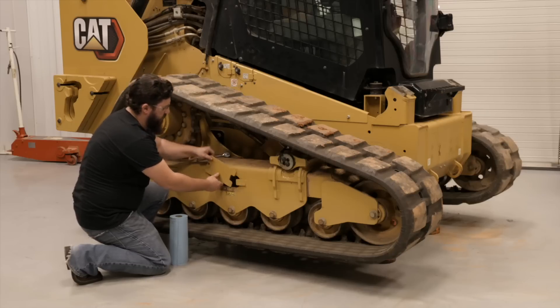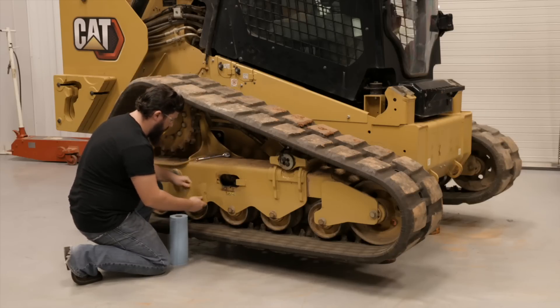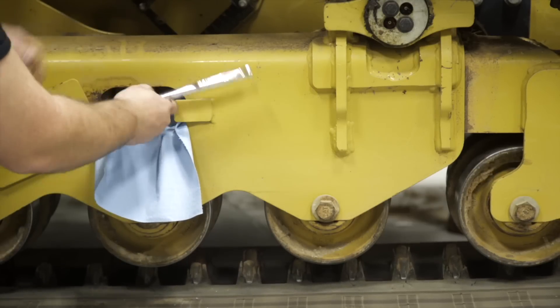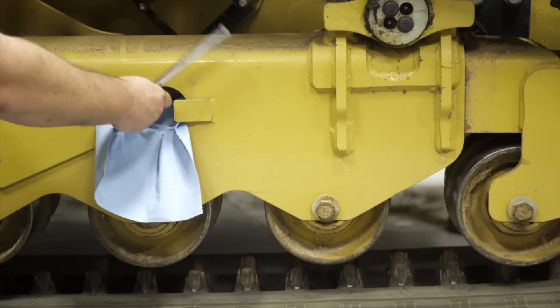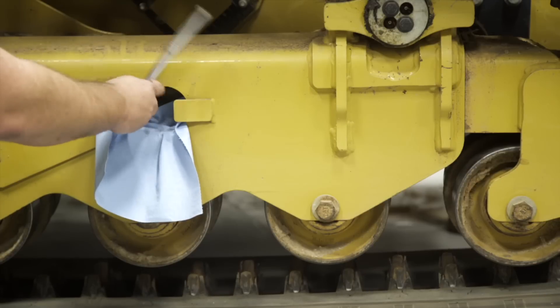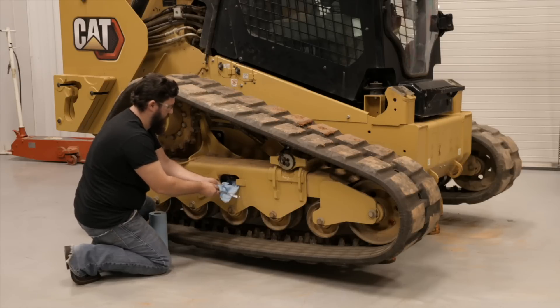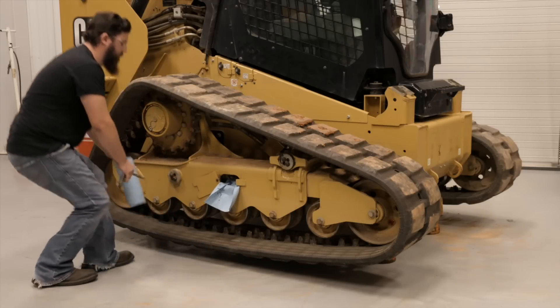With the machine safely supported, remove the cover plates on the track frame and slowly rotate the greaser counter-clockwise until grease begins to come out and relieves some of the tension on the track. You may want to have some shop towels handy to catch the grease. This will make for easy cleanup.